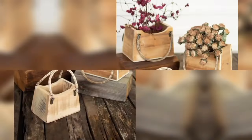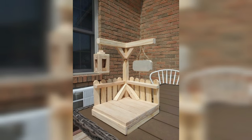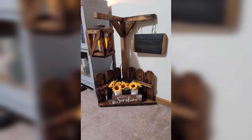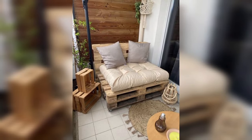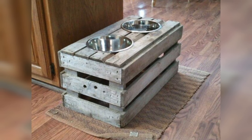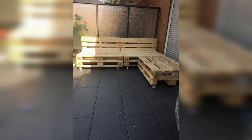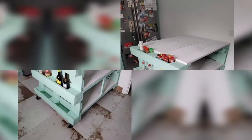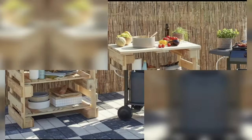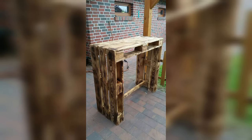You can paint and stain the wood to create the beautiful look you desire. If you are feeling really ambitious, you can even add some upholstery to create a truly unique piece. If you are not a do-it-yourself type, don't worry — there are plenty of ways to get pallet furniture without making it yourself. There are companies that specialize in pallet furniture and you can find many great options online or at local stores.